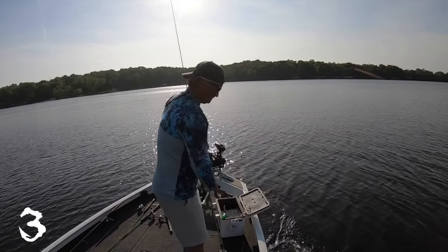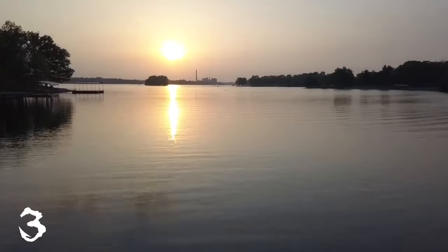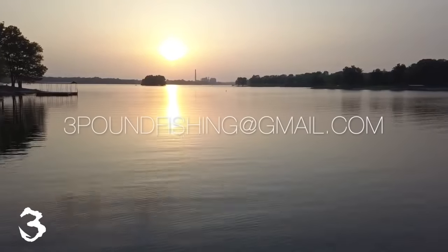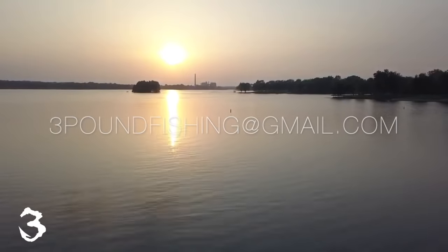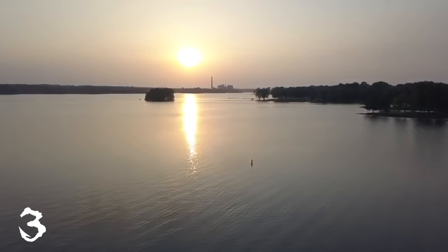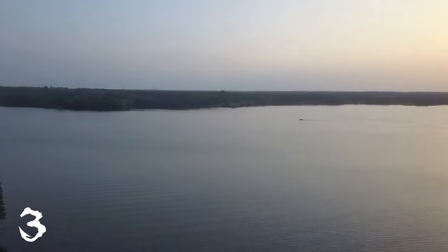Let it go. For more information on those guided trips, check it out at threepoundfishing@gmail.com. We will put the deadly combination of LiveScope and side imaging together and we will crush it on the lake. Hey, thanks for watching — please subscribe and hit that notification bell.